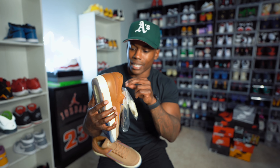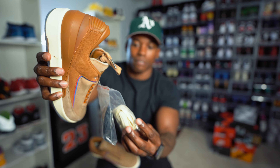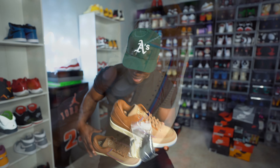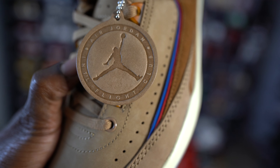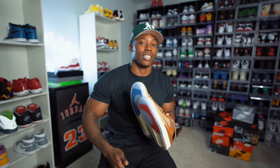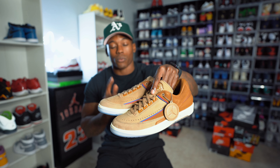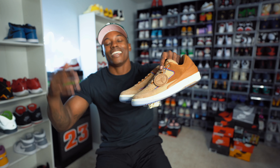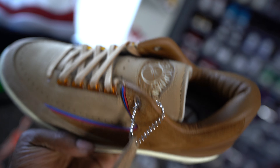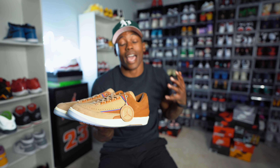They also came with a couple extra laces — you got the brown laces right here, they come with some lace tips on these joints. Then you have some sail laces with silver lace tips, and black laces as well. But me myself, I'm gonna keep them just how they are. These are the 218 Air Jordan 2 Low SP — special edition, special quality, all types of dopeness. I know this ain't for everybody, but for me I had to check them out and see what it was about. The quality is immaculate and I thought the color was pretty dope.